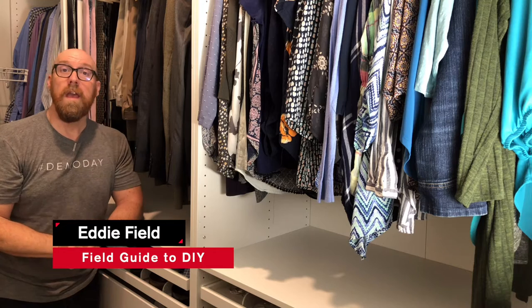I'm Eddie Field with Fieldguided DIY. This is part 2 of the PAX Closet Remodel. If you missed part 1, click the link here or in the description to make sure you see part 1.